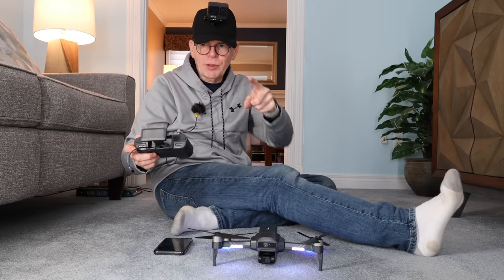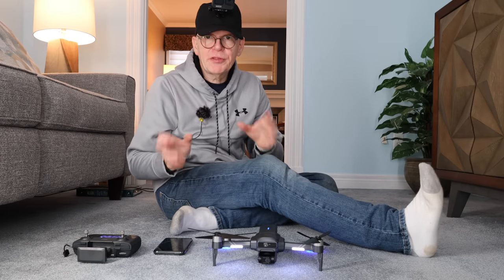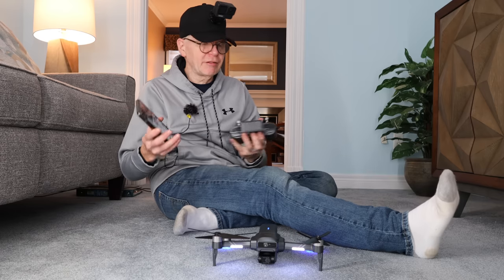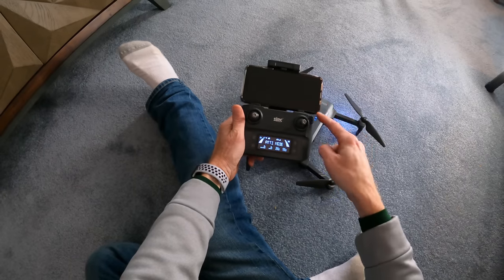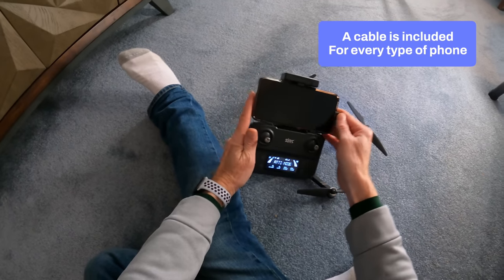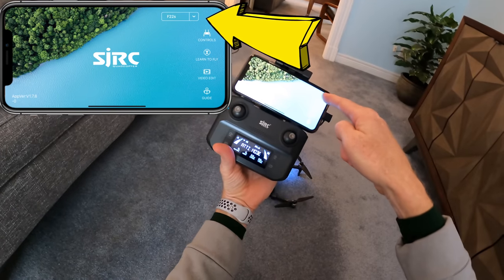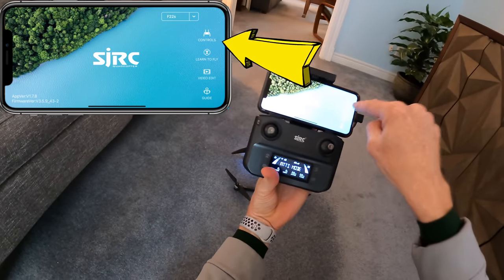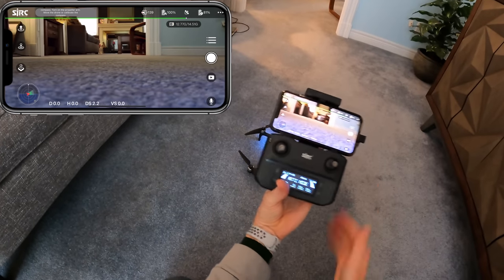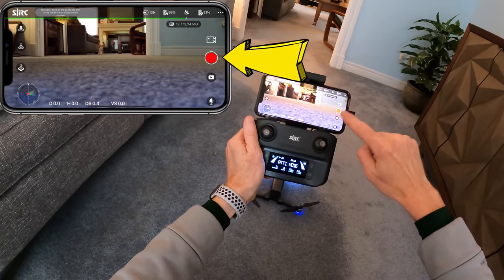You can also fly with no GPS outdoors — I'll show you that in the backyard and it's very stable even without GPS. You don't really need your phone when flying in non-GPS mode without features, but I'm putting my phone in. I'm using an iPhone 11 Pro Max with the lightning cable. The app to use is called SJF Pro — start it up, make sure the top right says F22S, hit the controls button and you'll see the camera feed. To record video, tap the three-bar menu, select video, and hit the red button.